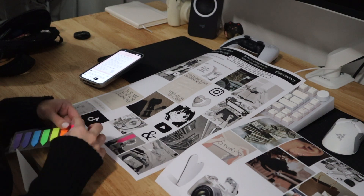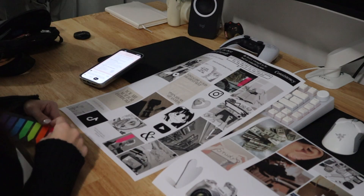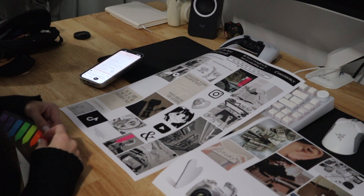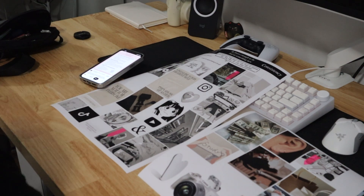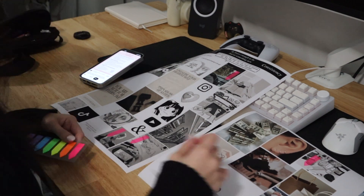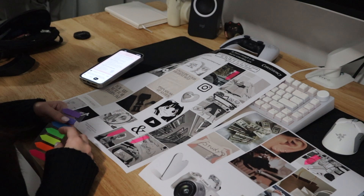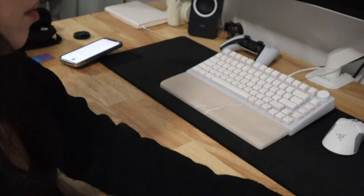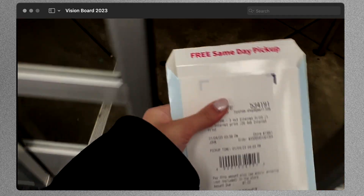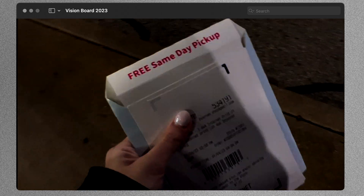I determined which photos to make larger based on my goals — if fitness is a goal, I want one image bigger to indicate that main idea, with other photos supporting it. Same for school: one image to portray the main idea and a supporting picture. After picking out those photos, I printed the larger ones at Walgreens. I got the goods — now we can go home and start this project for real.